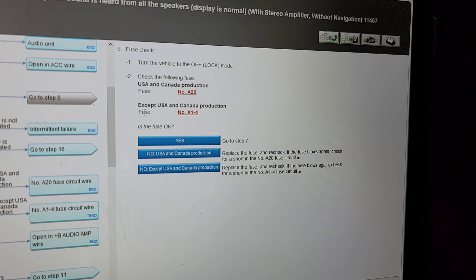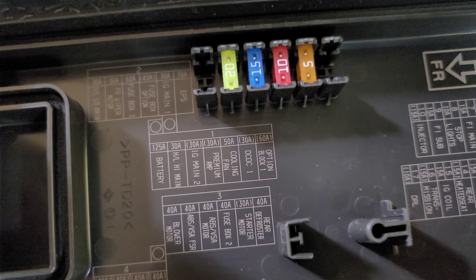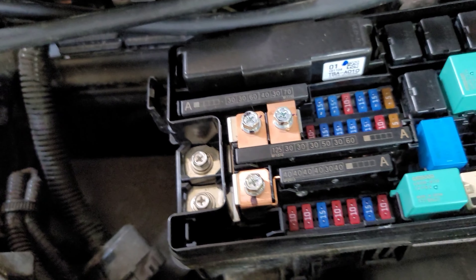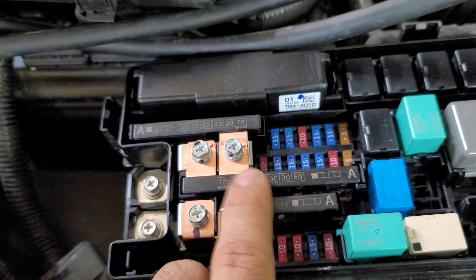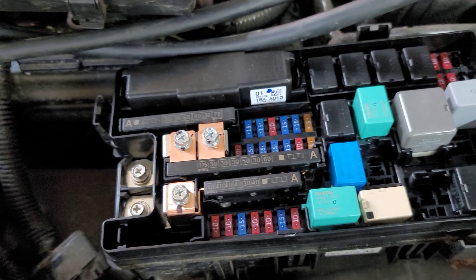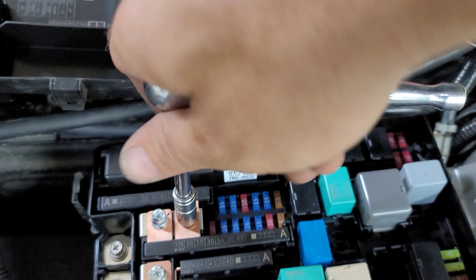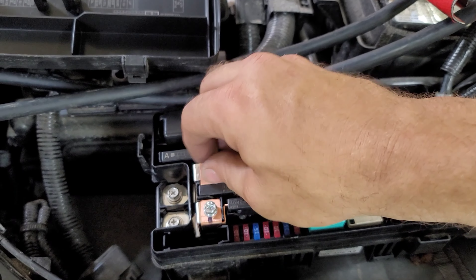We're going underneath the hood to check it. Looking at the back of the fuse box cover, fuse number four is the fusible link — it's labeled 'premium amp' right here. Counting 1, 2, 3, 4 — it's a 30-amp fusible link right here. In order to pull this out, if it's blown you'll have to replace the whole entire link. You're going to use either a Phillips screwdriver or a size 8 millimeter socket to remove both screws.